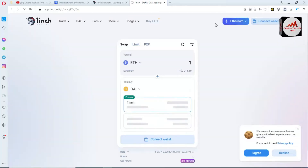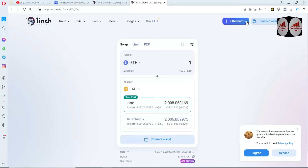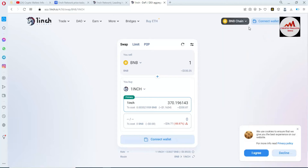Now 1inch is open in front of me. I need to first select BNB, not Ethereum. I simply click on it and select Binance Smart Chain. If you need to use other networks, you can use Polygon, Optimism, or Phantom, but this time I have selected BNB.